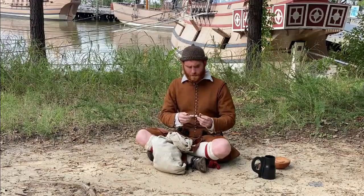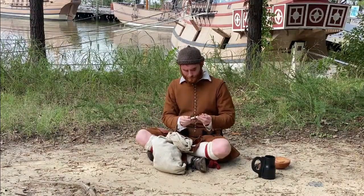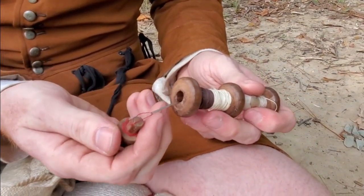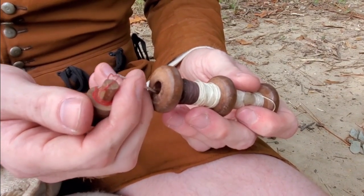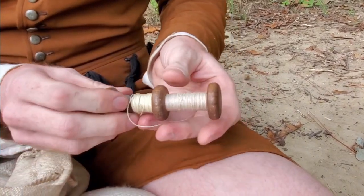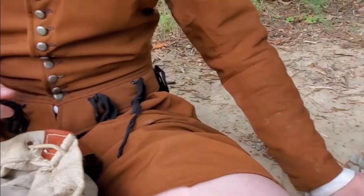Next we see my spool of thread along with needles. Clothing in this time is incredibly expensive. A family could spend a huge chunk of their yearly salary on their clothing, so taking care of it was incredibly important. You want to repair or patch your clothing to get the longest use out of the cloth as possible.